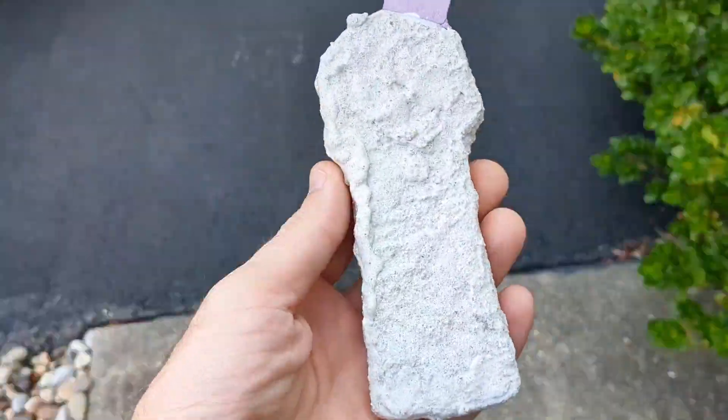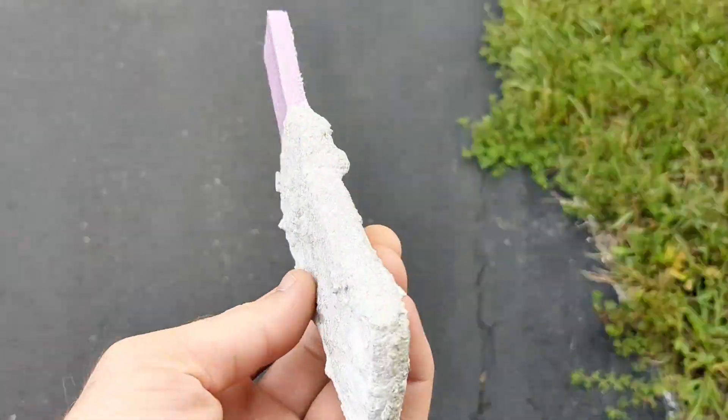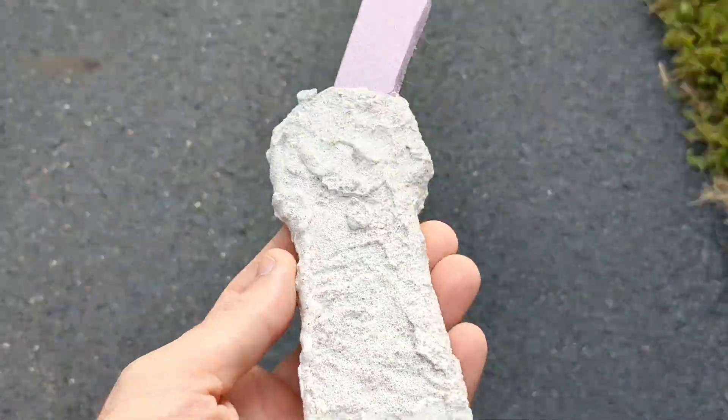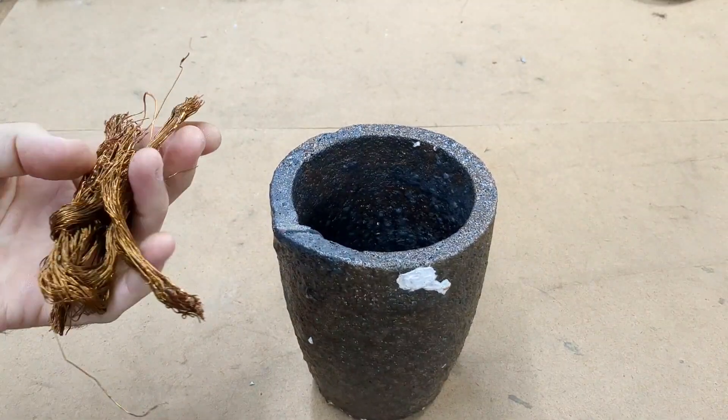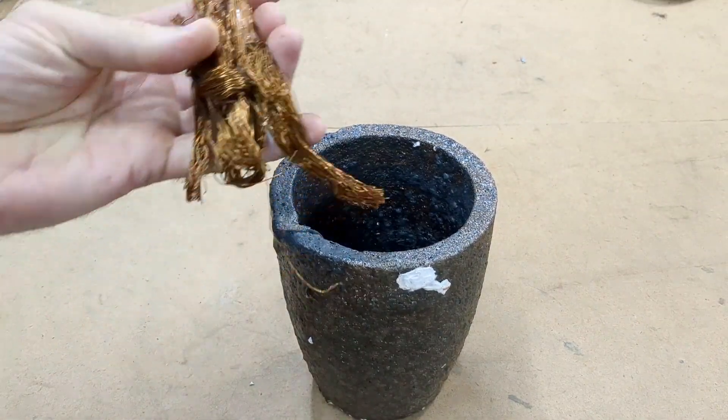Hello everyone and welcome to my channel. What I'm holding here in my hand is a Goonies skeleton key made out of foam that I coated in wall plaster. Today I'm going to be melting down some scrap copper wire that I have.